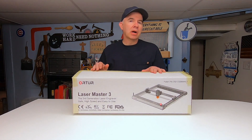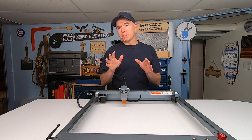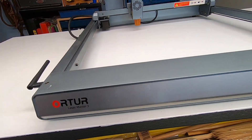Now let's talk about the setup of this machine. It is actually pretty easy setting this machine up. The instruction manual is not great, but it's good enough to figure out how to set this thing up in about an hour or less.